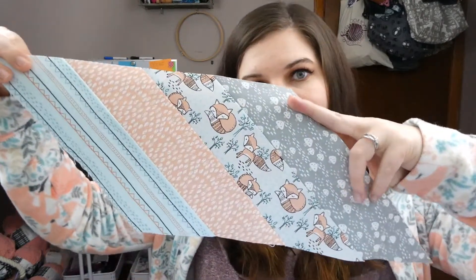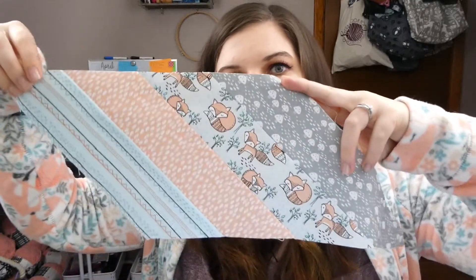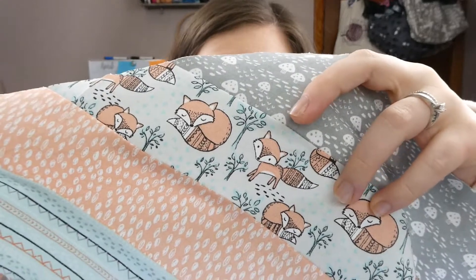I do have one more work in progress to show you guys, but it's not a knitting WIP. I have this really cute jelly roll — or, as my husband lovingly calls them, fat rolls. They're strips of fabric that are pre-cut and rolled into a roll, and I decided to make a quilt with them. Here are four of the strips cut into a polygon shape. I love this fox print, it's so cute.